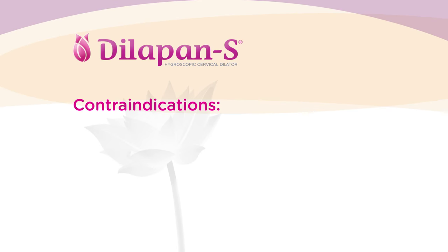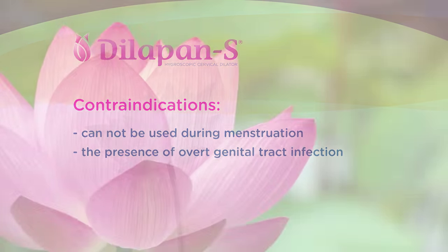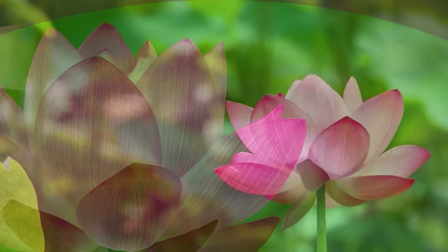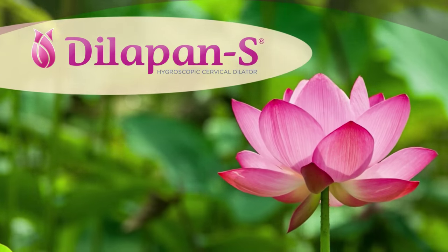The Dilipan-S cannot be used during menstruation and is contraindicated in the presence of overt genital tract infection. The unique combination of efficacy, safety, and patient satisfaction makes the Dilipan-S one of the best cervical ripening agents.